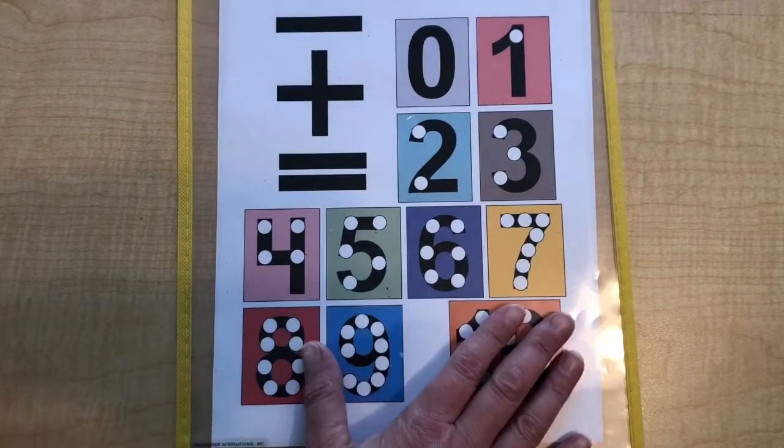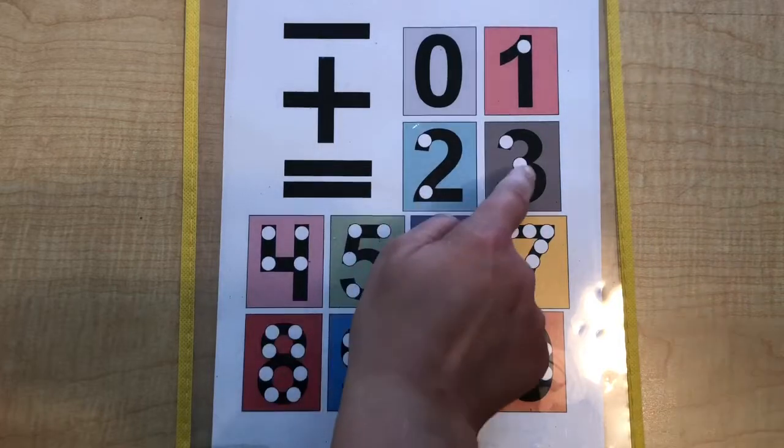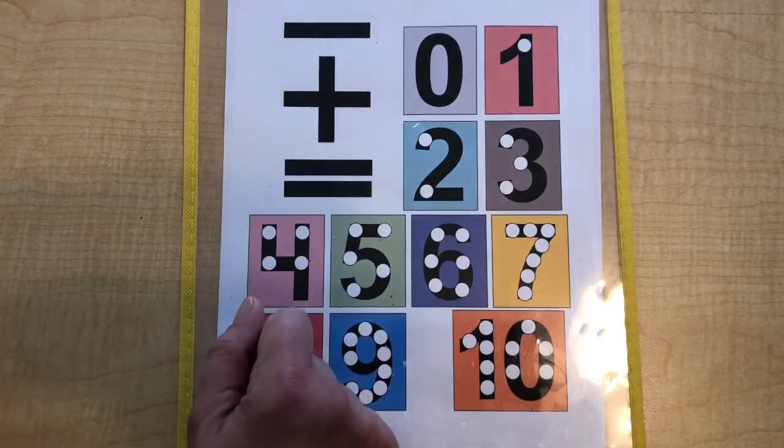So this is really good for little kids. You can practice by going 1, then 1, 2, then 1, 2, 3 — and then adding together like 2 plus 1.